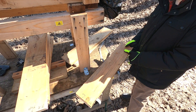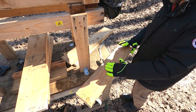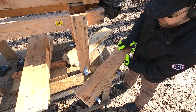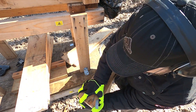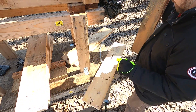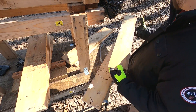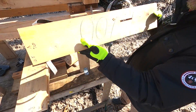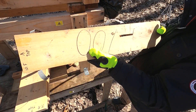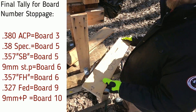I was wrong earlier — I thought I saw the .327 stop earlier, but no, it's in board nine. So the .327 did penetrate further than most of these calibers. We're stopped here at board nine. On the back of board nine, there's nothing from the .327, and nothing from the nine millimeter +P going through to board ten.